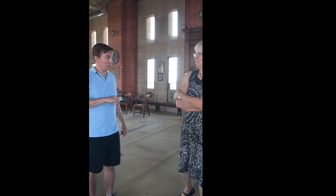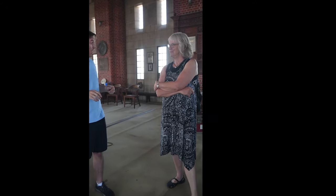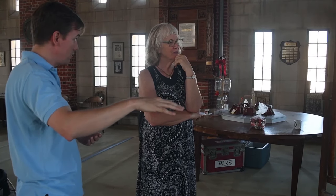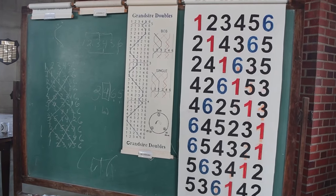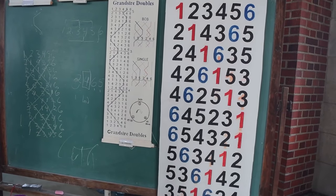So when we're ringing the peal for three and a half hours, if you get to an hour and ten minutes and somebody makes a catastrophic mistake that affects everybody else and we can't get back together — this is 12 changes long, but peals are in excess of 5,000 changes long. You can ring up to 720 different rows, which is 6 factorial — 6 times 5 times 4 times 3 times 2.